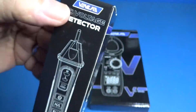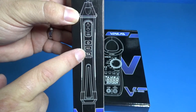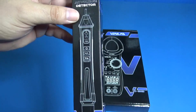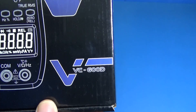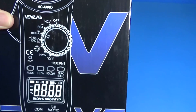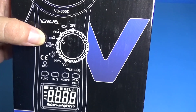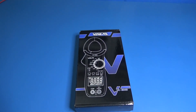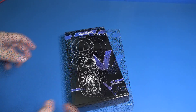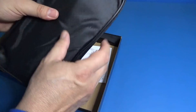This is an AC voltage detector and so far by the package I can see that there are some buttons, so it looks very interesting — we will look at it at the end of the video. The model is VC600D, so it sounds like it's 600 amperes, but the package says it's 1000 amperes. The company told me they want me to review a device for electricians, but if it is DC amperes, we can use it in industrial electronics too. There is a beautiful soft case as well.